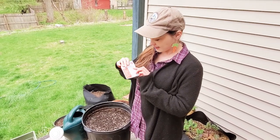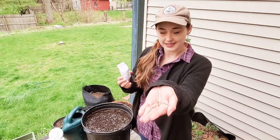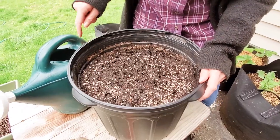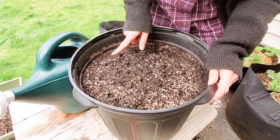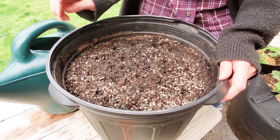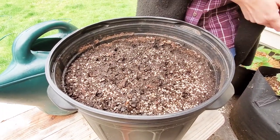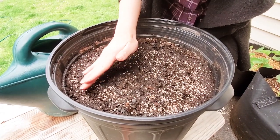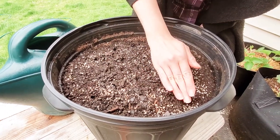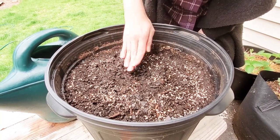For tiny seeds like carrots, I like to pour them into my hand first because they're a lot easier to grab from your hand than from the seed packet. I've gone around about every two inches and used my finger to press into the soil — it doesn't have to be perfect. Then just sprinkle one or two seeds into every hole until you've got them all covered. You can either sprinkle a little more soil on top or very gently press down to make sure your seeds are all covered. That's everything for planting.